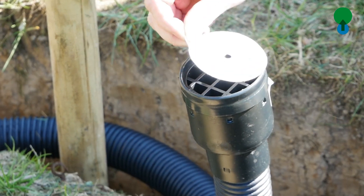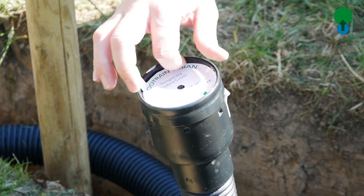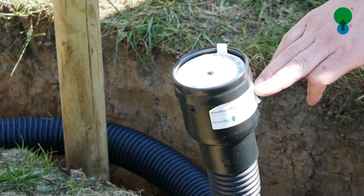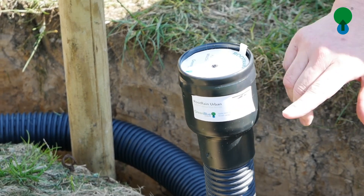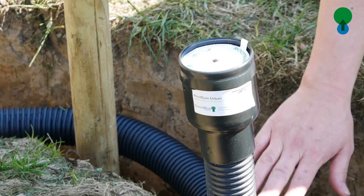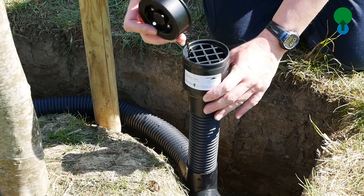For this installation we're using a Root Rain Urban, which comes with an open grid top to stop debris clogging the system. This is covered by a self-adhesive cap which has to be removed before planting. There is a sticker on the side which shows us the desired depth that it should be installed to.